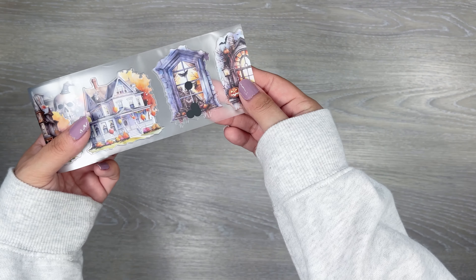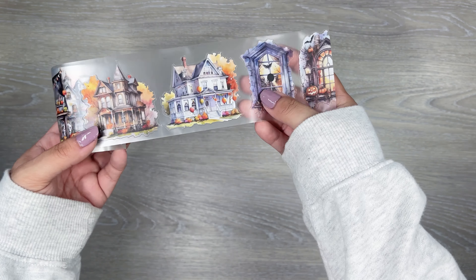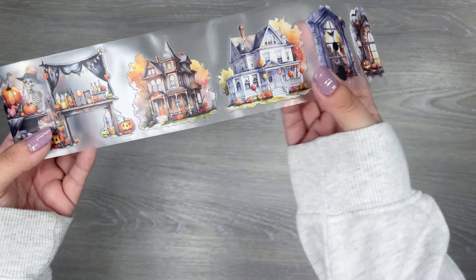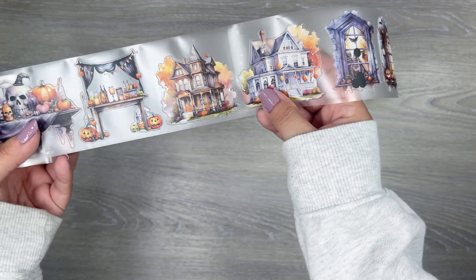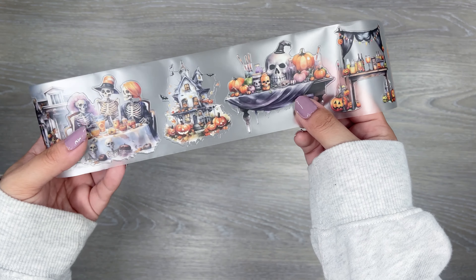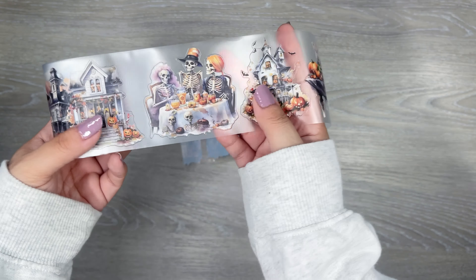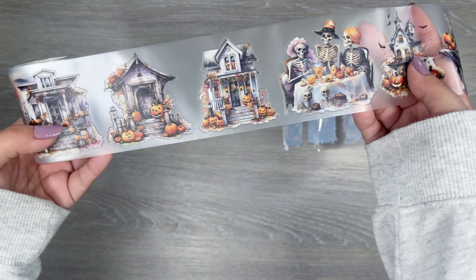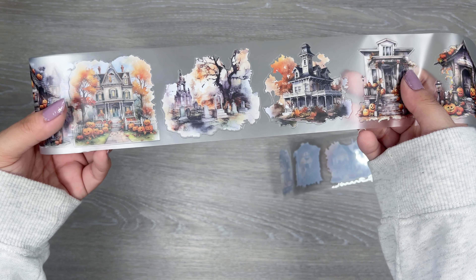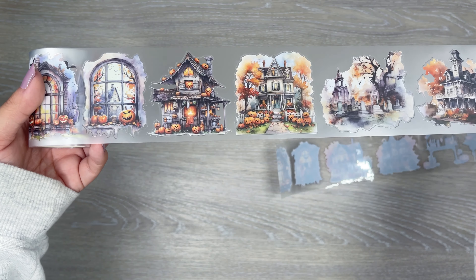Oh these are cute — these are perfect for little scenes. Spooky little windows here, houses. The tablescapes are cute, spooky cute. So lots of Halloween ones, great again for making scenes, which I love. There's a good variety in here to do that. That was a fun one.